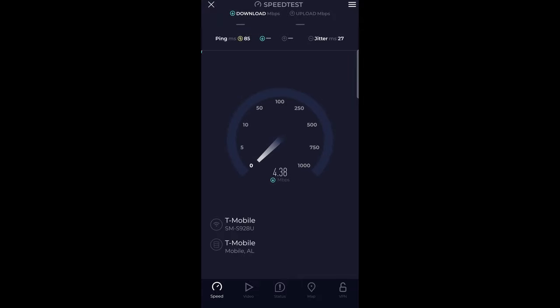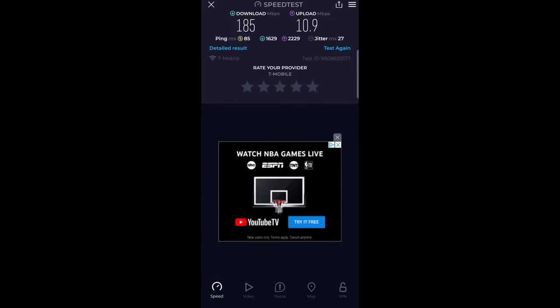We have 85 ping and we are getting roughly about the 170 mark — sometimes it can be up, sometimes down. 180 isn't too bad for the download, and our upload kind of jumps back and forth, sometimes low, sometimes pretty high. Sitting right at about 10 megabit up. Final result: 185 download, almost 11 upload, and about 85 ping.